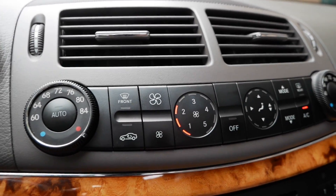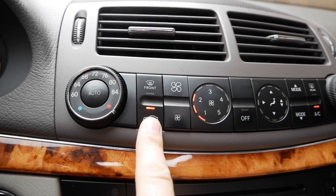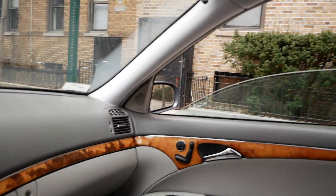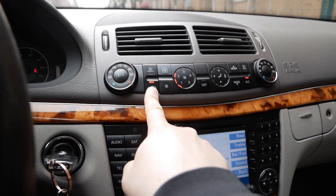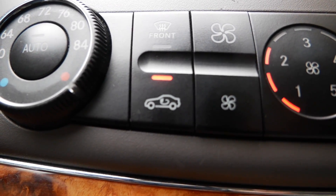Now let's say you're in the car, you have all the roof and windows open and a diesel truck passes by. Go ahead and press that little button right here, and all the windows and the sunroof automatically close. That's the air circulation button for the car.